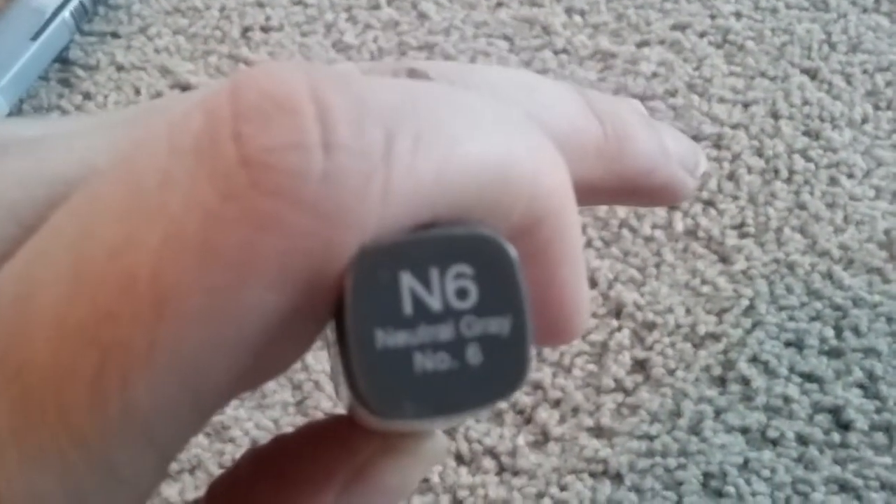Hi, this is Scrap Pre-Raff here. I just have a couple quick de-stashes for you. These are going to be — I'm sorry — Copic Marker Refills. These are N6, Neutral Gray, number 6. And C4, I think that's Cool Gray, number 4.